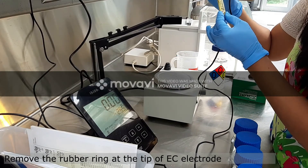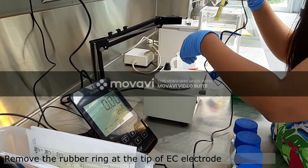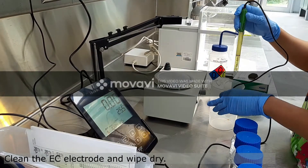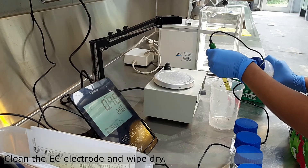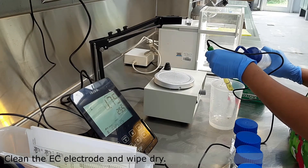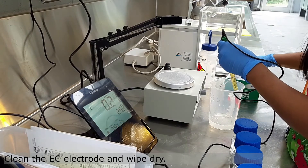Take the EC electrode and carefully remove the rubber ring that you can find at the tip of the electrode. Now rinse the bottom half of the EC electrode using distilled water. Use a beaker to collect dirty water.